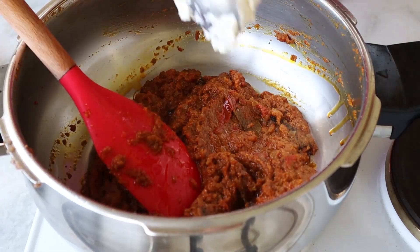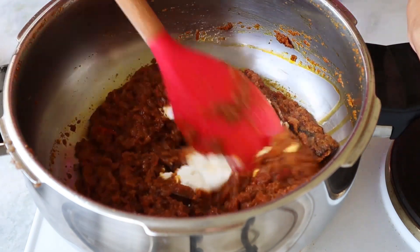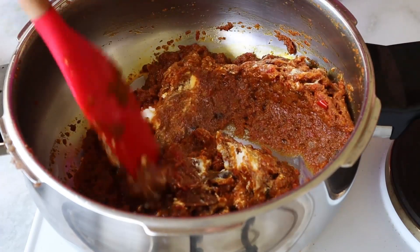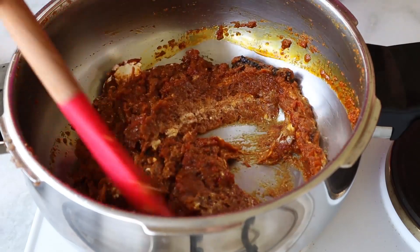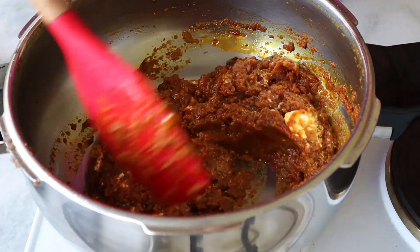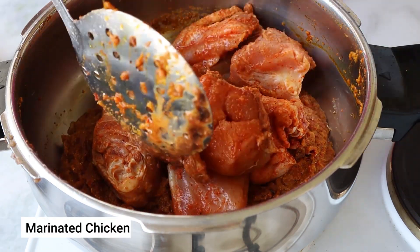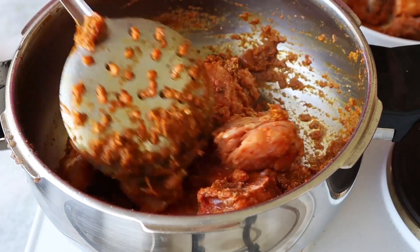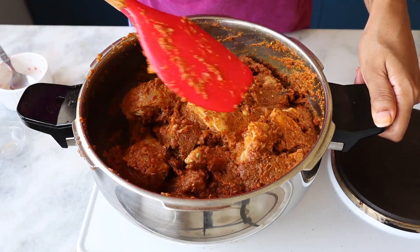I'm adding around two tablespoons of curd and mixing it in. We're not going to cook it too long — just a few minutes. In case you're allergic to curd, you can totally avoid it, but it gives a really good flavor to the dish. Now we're almost done with the base, so we're going to add our marinated chicken on low flame.